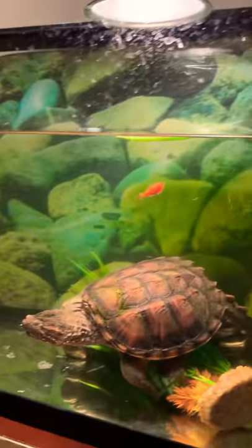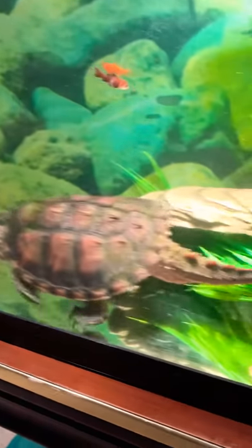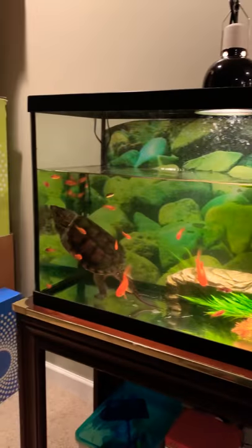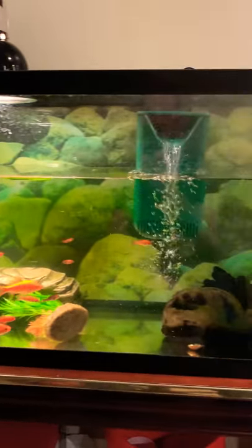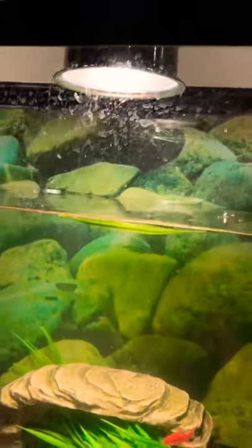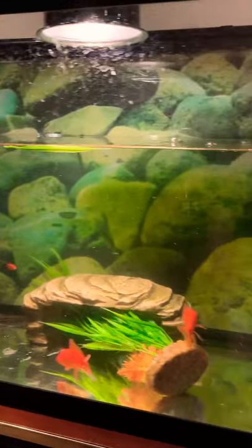I went with a terrarium filter just for now because all of this is a temporary setup, but it does what I need it to do. I will be adding sand to make it a little more at home. I never fill it all the way up because he does need to breathe air, so I fill it about three-quarters of the way — that's about 40 to 45 gallons of water. It's a 40-gallon filter. The water evaporates pretty quickly, I think because of my light, and that's okay because I like to do regular water changes.